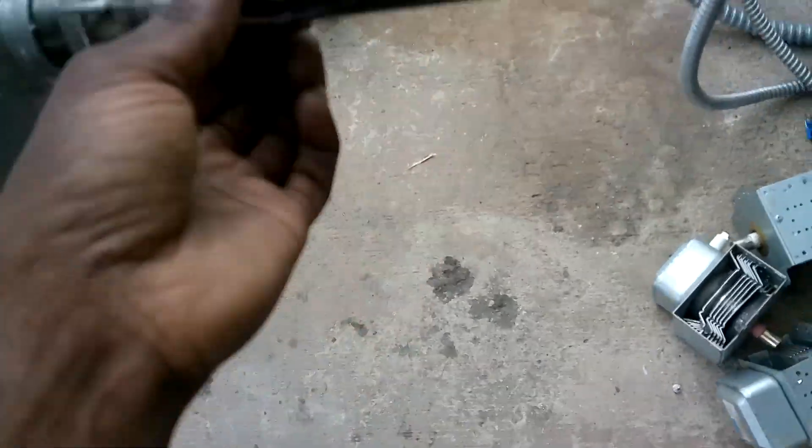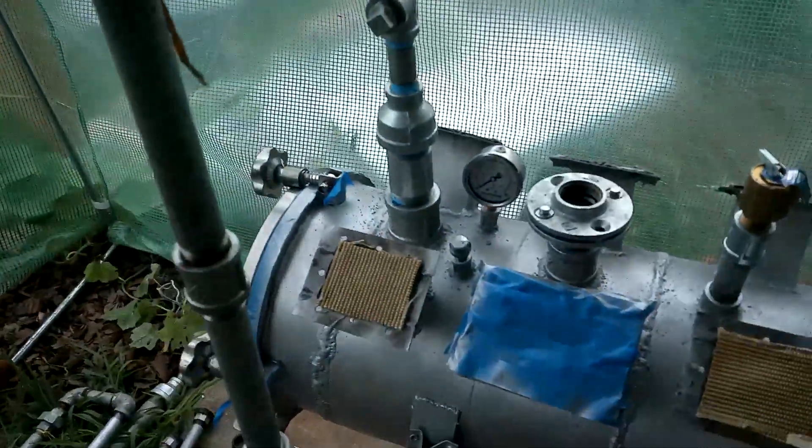So far everything is looking good. Even the shaft is not leaking, because I have this — it's literally just a rubber seal. Who would have known it would be so simple. You can put some oil between there so it's not as much friction. So far this thing is really looking good.